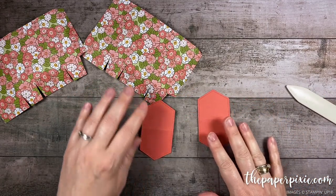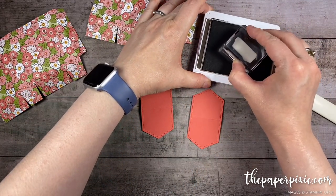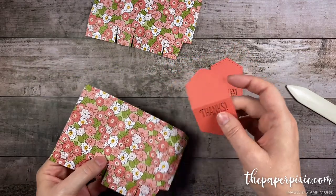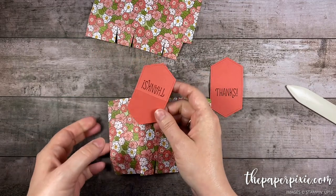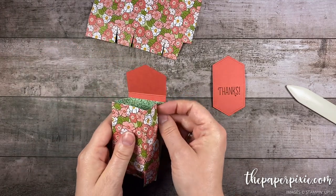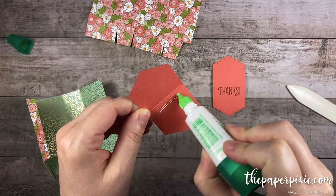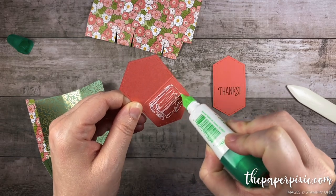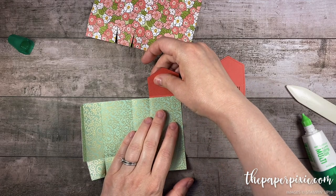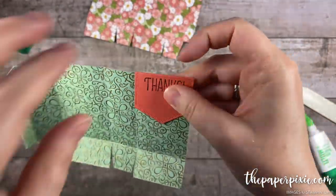Before we adhere these, I'm gonna go ahead and do some stamping. We're gonna be using the new Many Mates stamp set and the Sentiment Thanks. I'm gonna stamp that in Early Espresso ink just below that center score line. Then I'm gonna take the mini gift bag and adhere the back side — the side that doesn't have the stamped image — to the farthest left section. The gift bag is gonna go together like this, and then this is gonna fold down. So the gift bag is gonna look like that and you'll see that they'll fold over nicely.